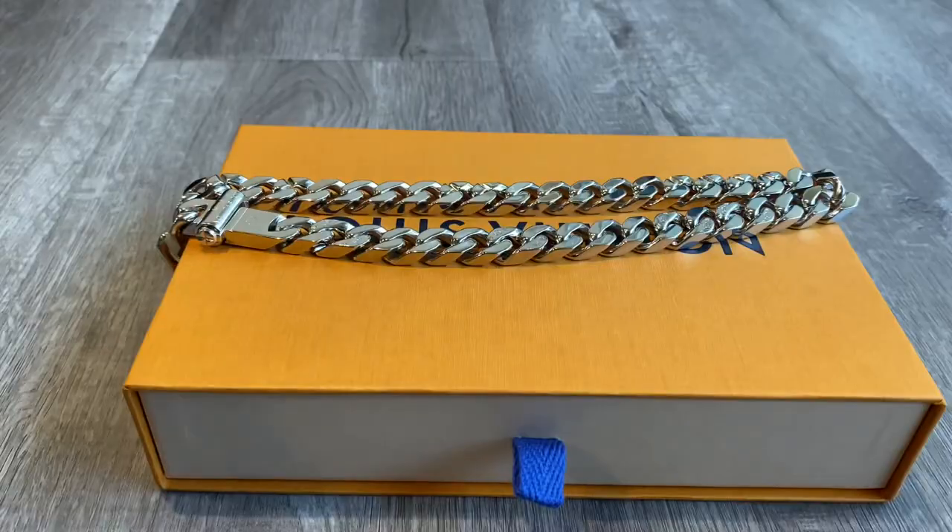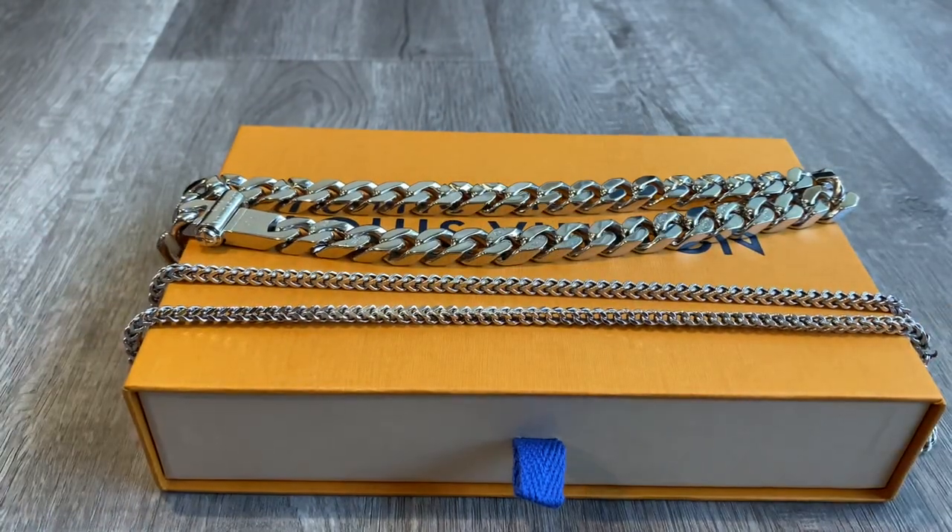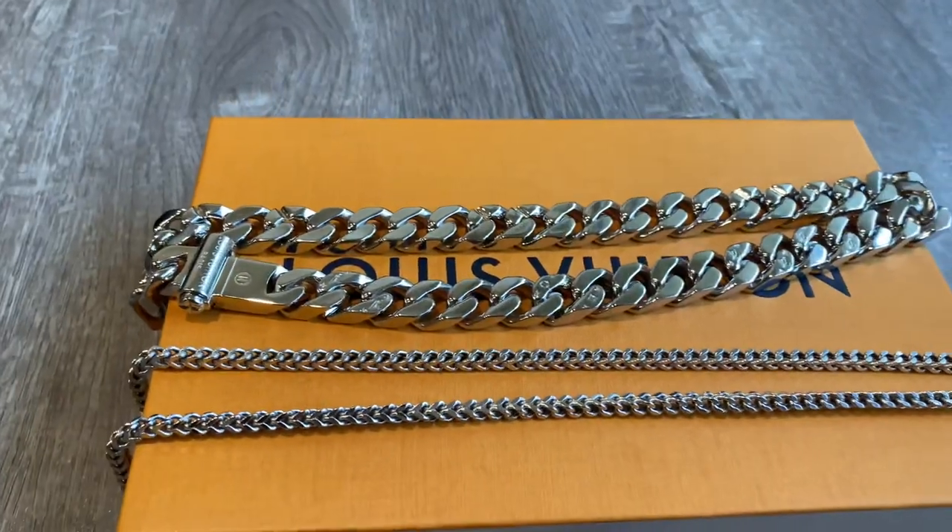Now I'm going to show you guys an up-close look at this, show you some of the details, and tell you how to really maintain this chain. First thing I want to show is the side-by-side with the regular average size chain, so you can see the difference right there.